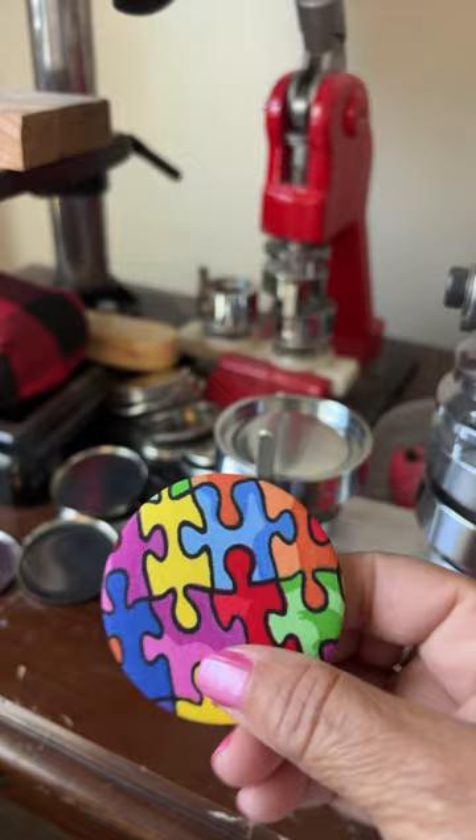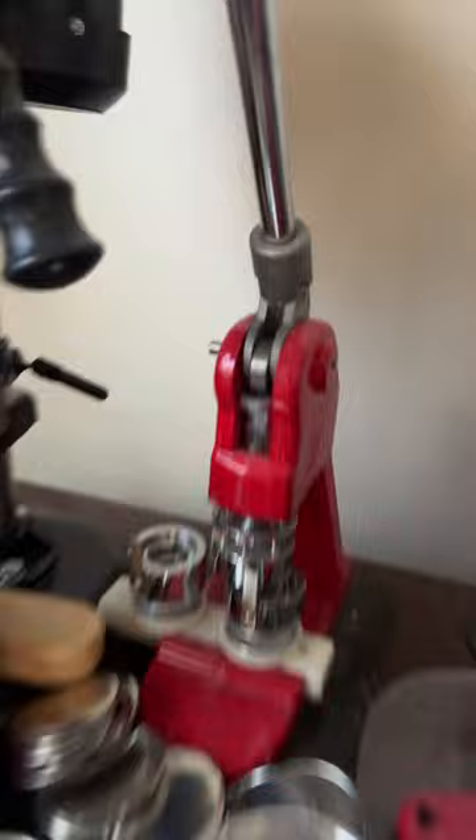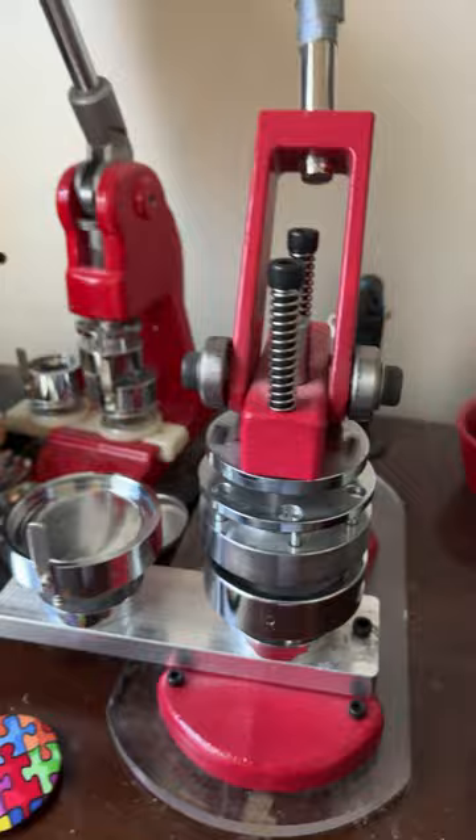Hi guys, it's Kathy. Today I'm going to show you how I make my autism awareness buttons. I have an order of 40 for today. Unfortunately I have to cut 40 circles out of this fabric that I get at Joann's for this machine, but for this one I have a punch that I can punch them — but not for this one, so I cut it out.